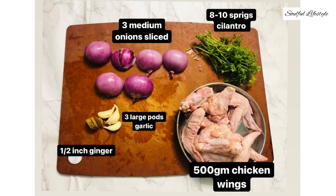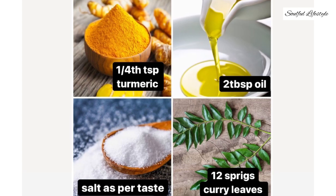We also need three medium onions sliced, eight to ten sprigs of cilantro, 500 grams of chicken wings, three large cloves of garlic, half an inch of ginger, quarter teaspoon of turmeric, two tablespoons of oil, twelve sprigs of curry leaves, and salt.